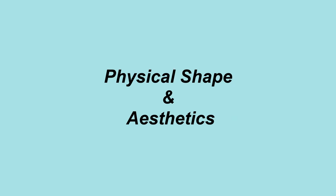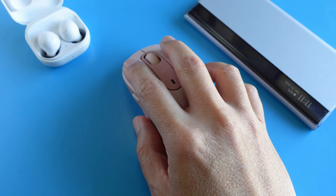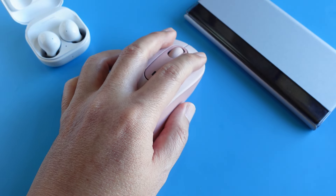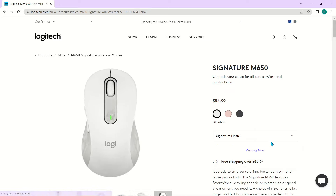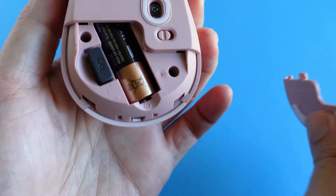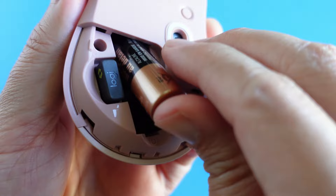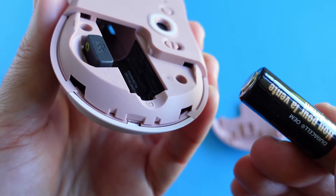The M650 Signature Mouse seems to be targeted at all types of hands — it's asymmetrical for both left and right handers. If I'm not wrong, this is the first Logitech mouse that comes in two sizes. The large-size M650 is longer and fatter. Like most Logitech mice, the single AA battery compartment distributes weight very well, so the mouse is centered and well balanced.